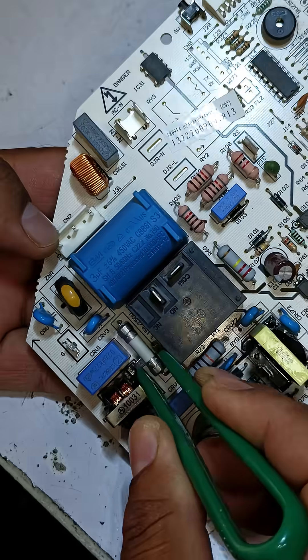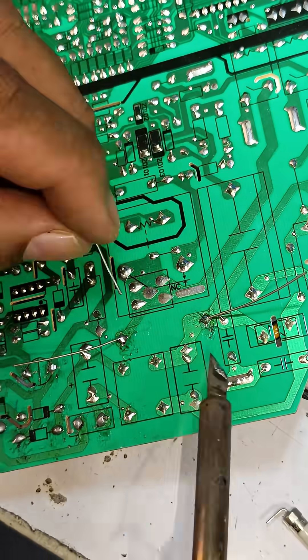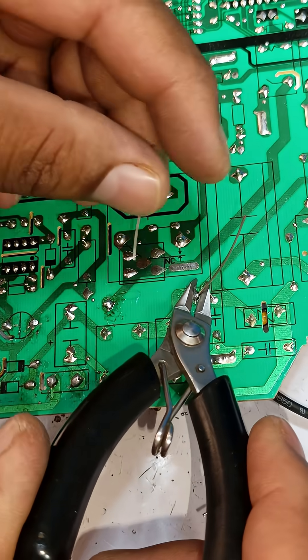Now I am desoldering the old fuse and have removed it from the circuit. I've soldered the new fuse into the circuit the same way, and I'll cut off the extra pins of the fuse as well.